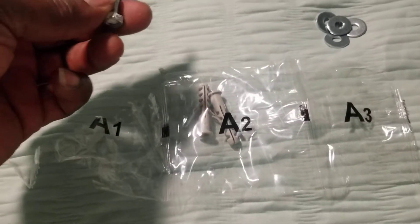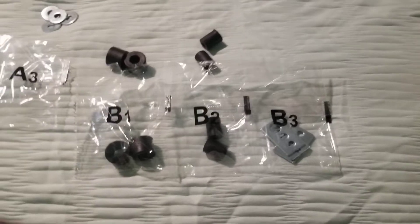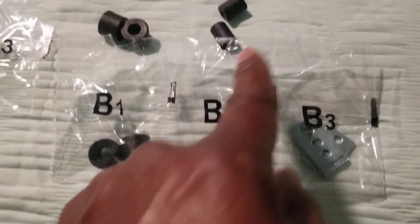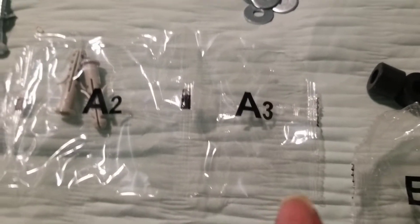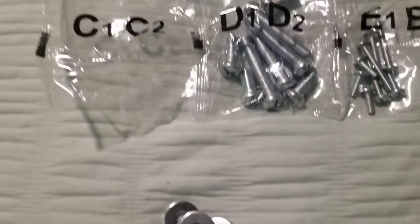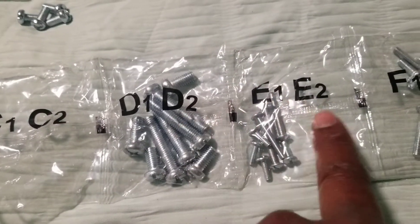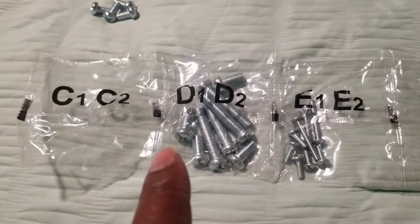These screws here are going to go into your wall. This is B1, this is B2 — we're not going to use B3. We're going to use B1 for my 40-inch TV. We're going to use the washers which is A3, and A1 the bolts. The washer combined onto the bolt goes into your wall. We have C1 and C2 together — that's these small screws and these large screws. We have D1, D2, and the rest of the crew — we're not going to use those screws.